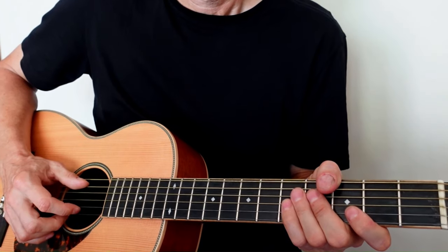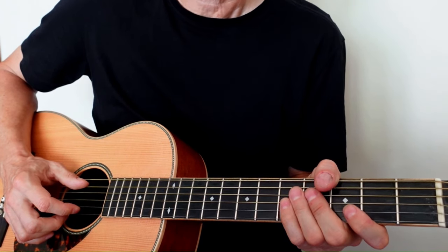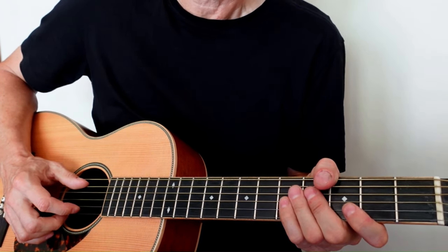So we'll get started with the tutorial, and as always, remember that you can subscribe to my channel for these weekly blues guitar tutorials. Key of D major. This is a gospel — it's very similar to blues.